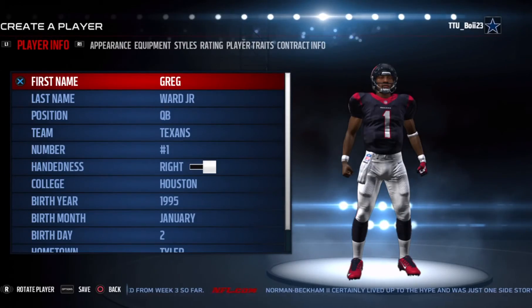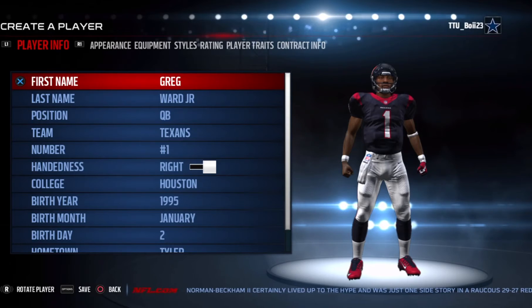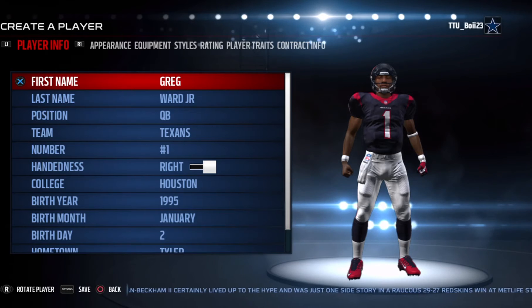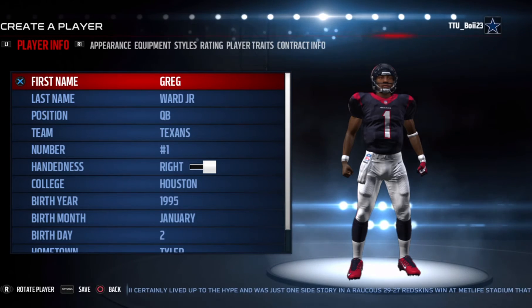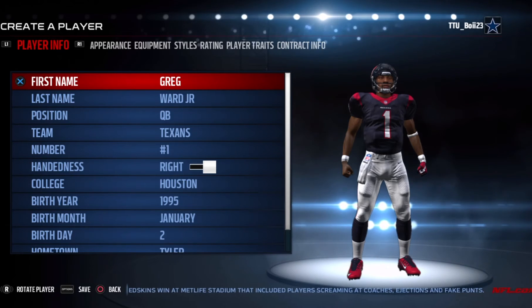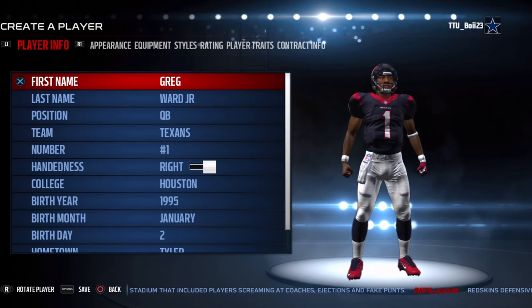What's up guys, TTBoy23 here and I'm back with another Madden 17 creation video. In the last video I made Christian McCaffrey, the running back from Stanford. This video is gonna be Greg Ward Jr., the quarterback from the University of Houston. This was requested by a viewer — football for Vita — comment if you see this video. Let's get right into it: Greg Ward Jr.